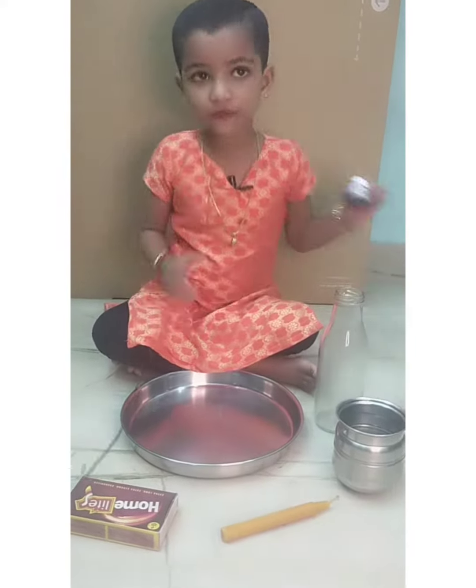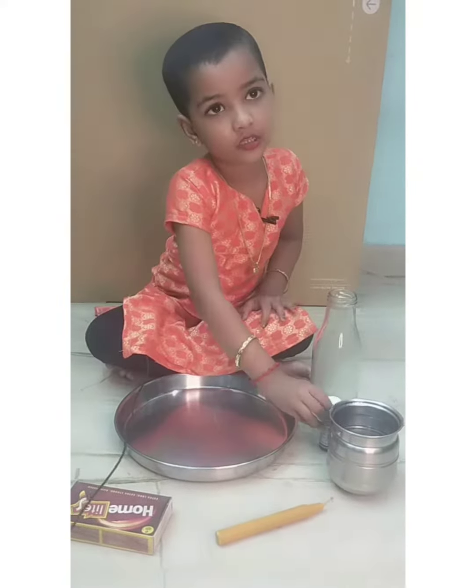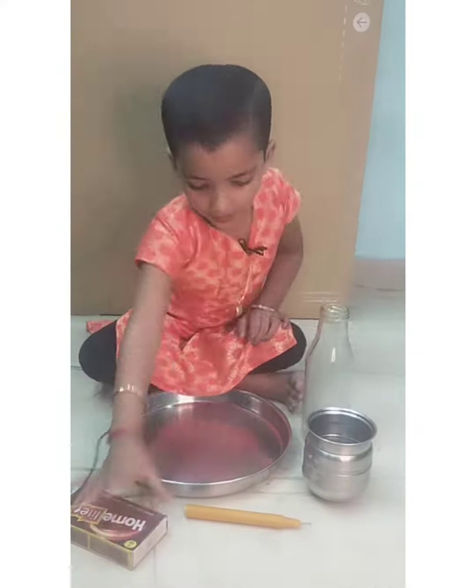This is a fruit colour. I'm going to put a pink matter. I put water, a candle, a matchbox, and put it in.